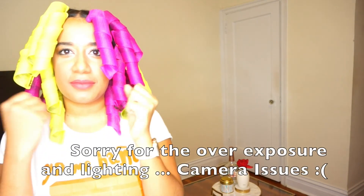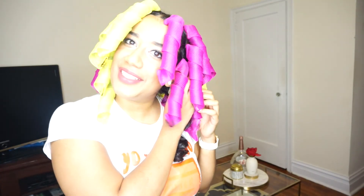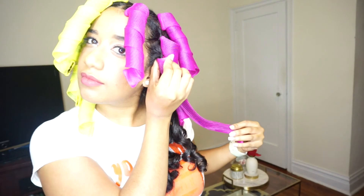Moment of truth. I'm actually really nervous. This is the first time that I'm doing this. I hope it comes out perfect. Oh my god, look at this! So you want to grab it from the root, open it up, and release the curl.